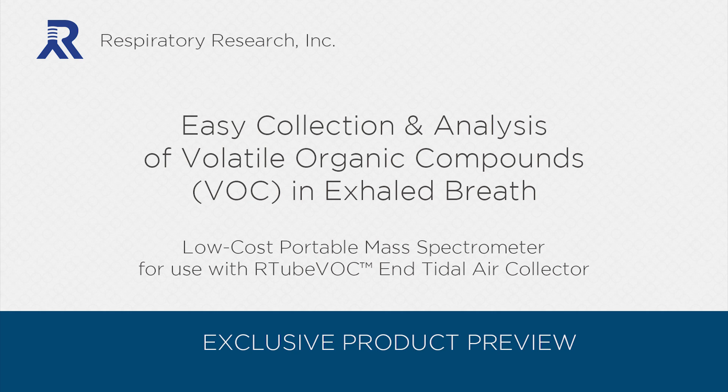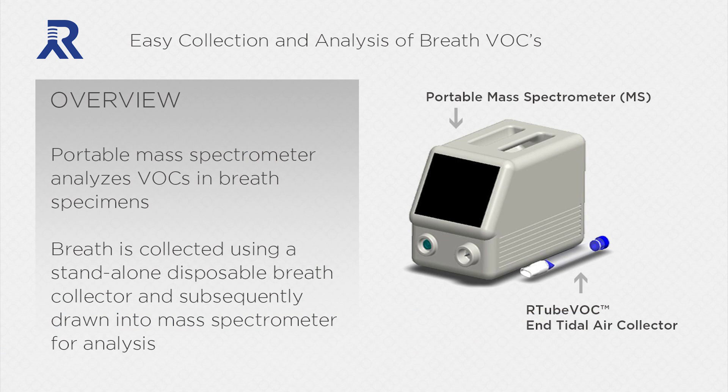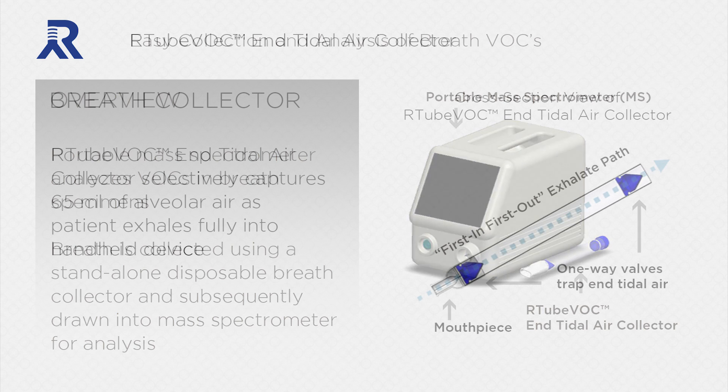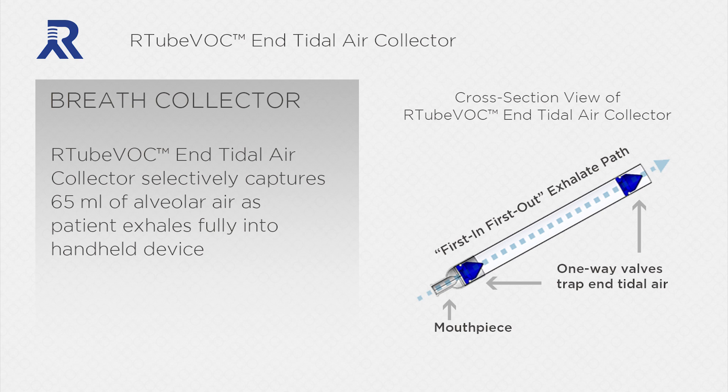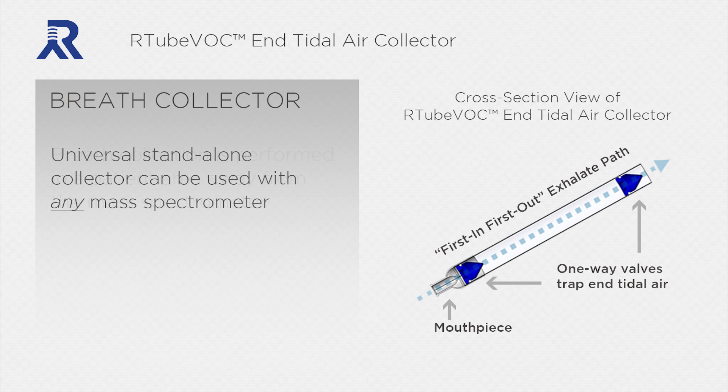This system is a low-cost portable mass spectrometer for use with the new R-Tube VOC End Tidal Air Collector. This portable mass spectrometer analyzes VOCs in breath specimens. Breath is collected using a stand-alone disposable breath collector and subsequently drawn into the mass spectrometer for analysis. This universal stand-alone collector can be used with any mass spectrometer.